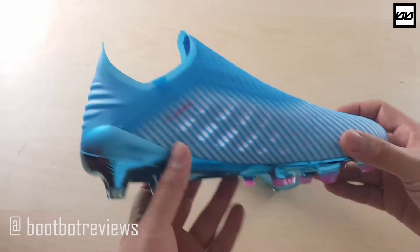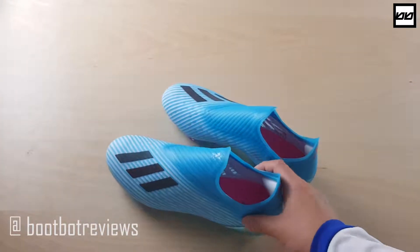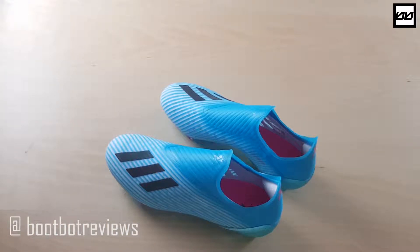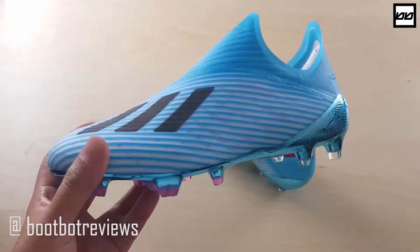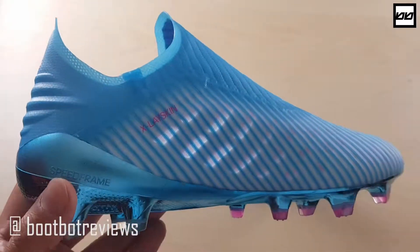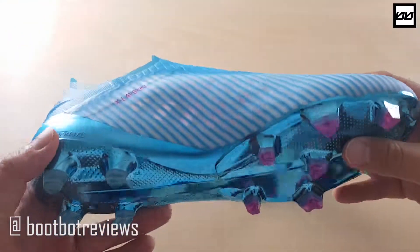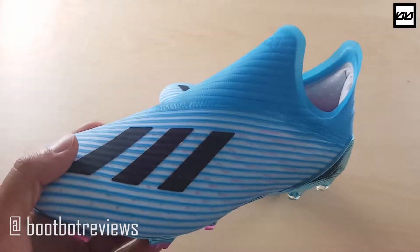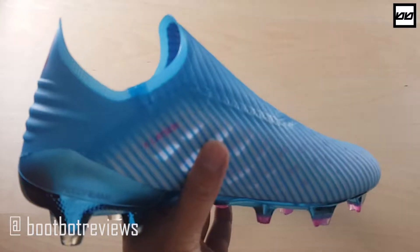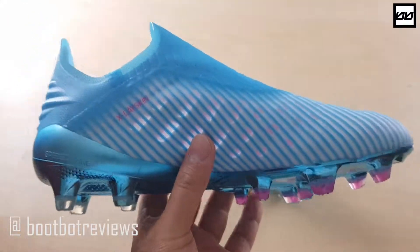Here are the boots — I'll show you underneath as well. I was originally only planning to pick up the 19.1 model, but there are two reasons why I decided to try the 19 Plus. The first is the colorway: this is actually a throwback to an old F50 colorway from 2013 or 2014 — blue and white with pink accents, exactly the same as that boot. If you do your research on Google you'll be able to find pictures of it.